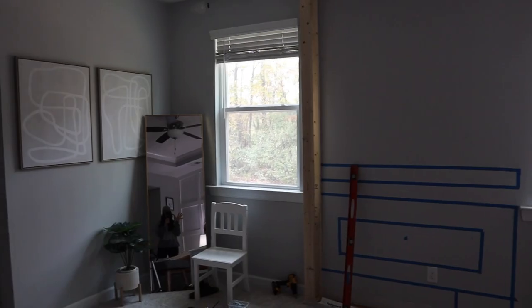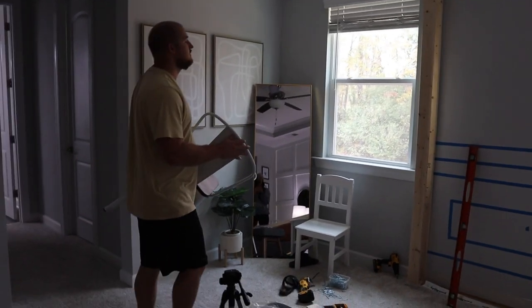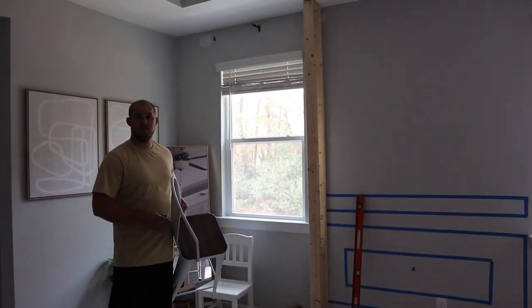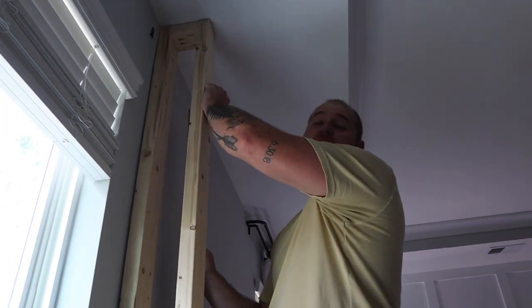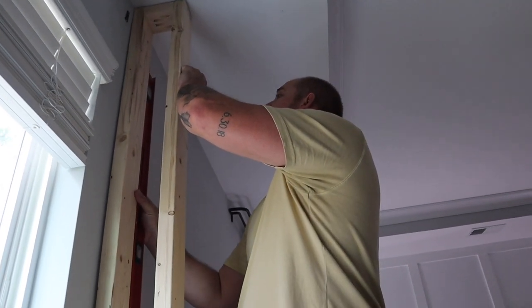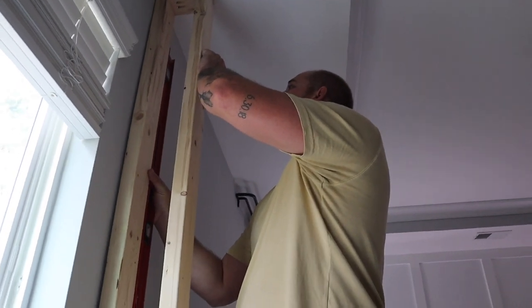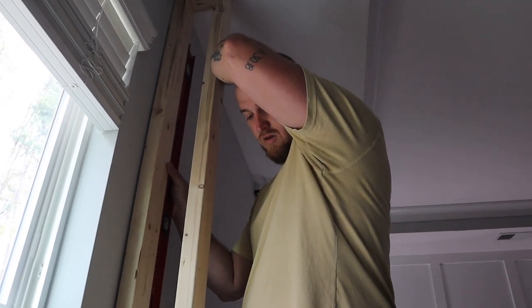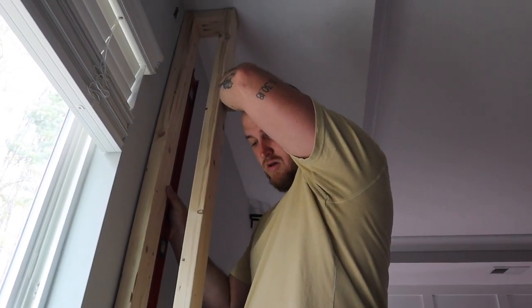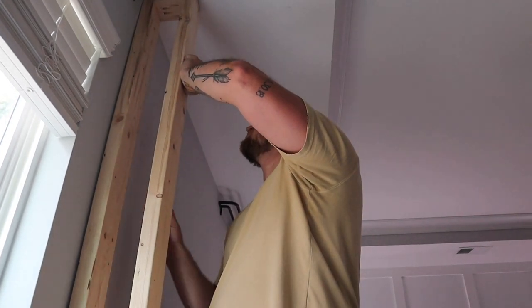I was in the middle of putting the cabinet pulls on and I said I'll just do that one second and then come back and film Frank putting it up — but he already put it up. If y'all don't know, accidents are terrible. Frank got into a really bad car accident, so his back has been hurting non-stop. He's making sure it's square — that's his favorite word: square, make sure it's square.